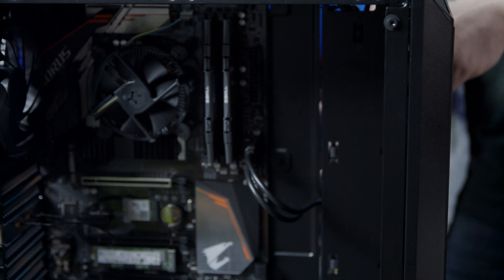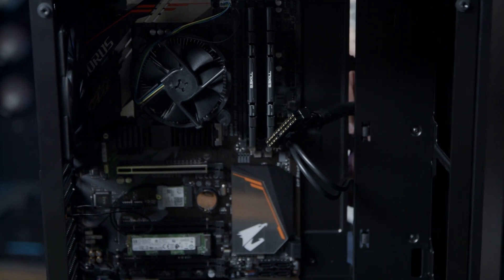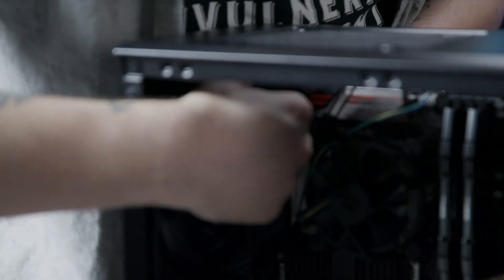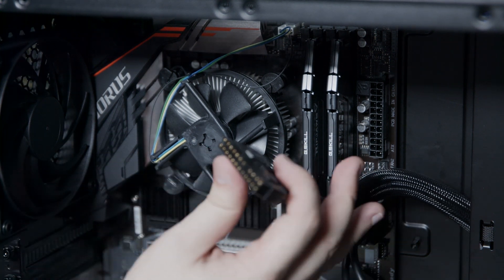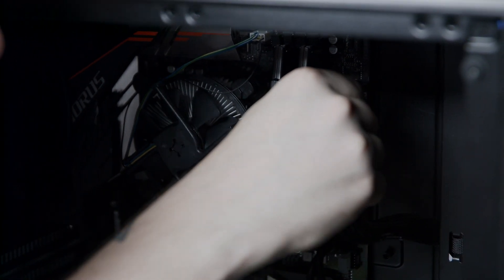Now we're going to connect the motherboard with the power supply. First, run the large 24-pin power connector through the front side of the case. Then take the connector labeled CPU and run it to the top of the case and then to the front. Take the CPU power connector and install it into the motherboard in the top left corner. Take the large 24-pin and install it into the motherboard with the latch on the right — you should hear or feel a click when it's fully inserted.